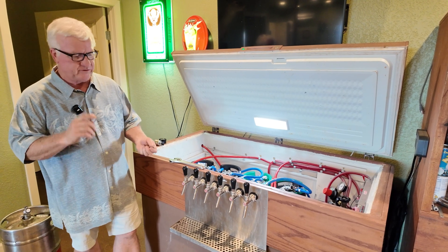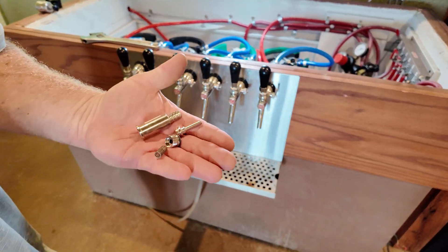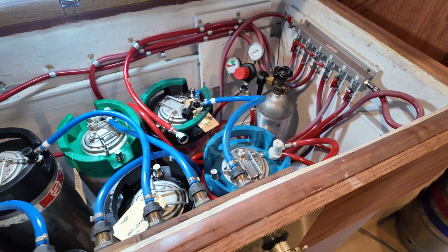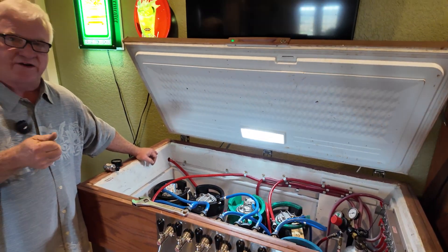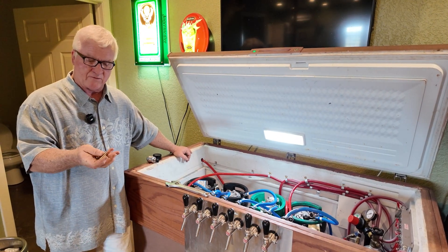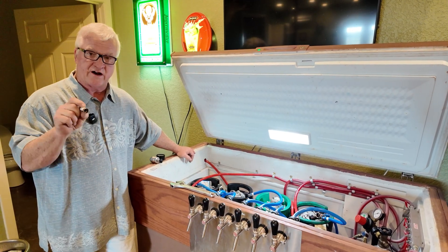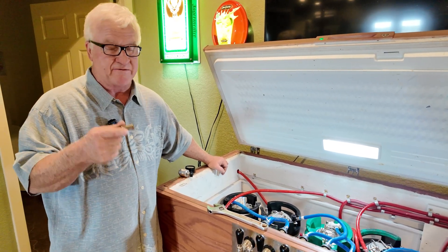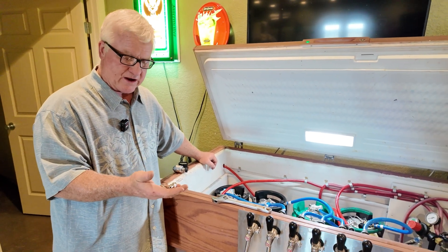Hi, Todd Burns here with Homebrew Happy Hour. So today, you can see I've taken this GovReg apart. We have all GovRegs in this system, and they've worked really well for a couple of years now, but I started to have problems with a couple of them not adjusting, or not staying on pressure. So I started taking them apart, looking at them. What I found is we had, of the six, two or three that had obviously gotten some backflow — beer flowing back into them. Not flowing, but just a little bit getting back into them. And they were sticky.